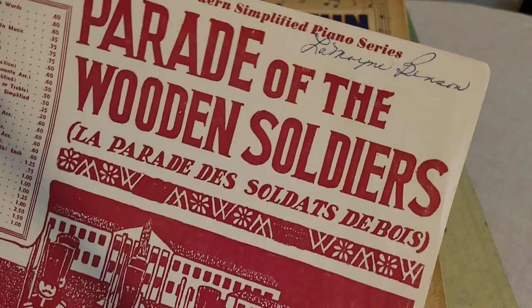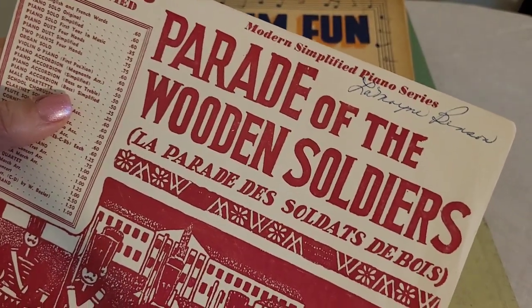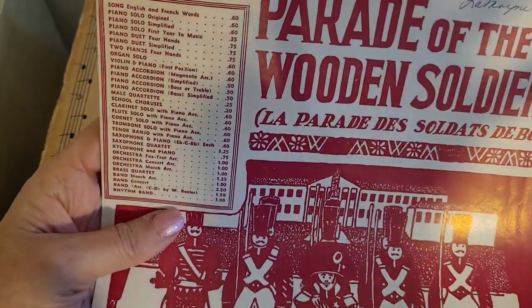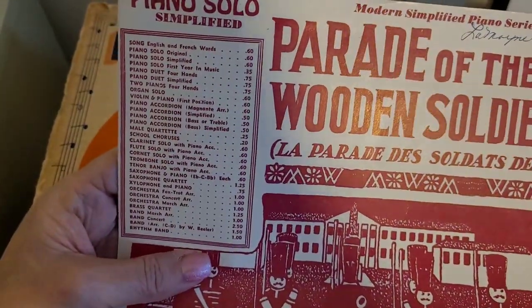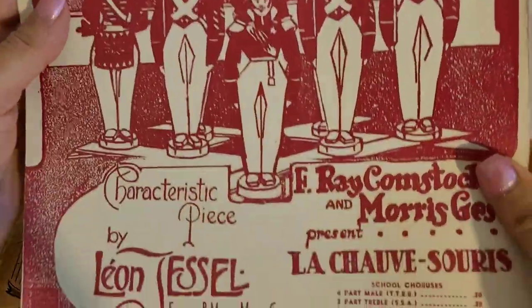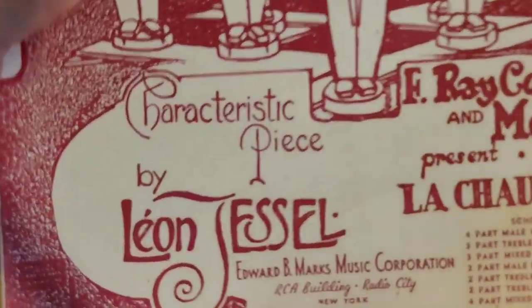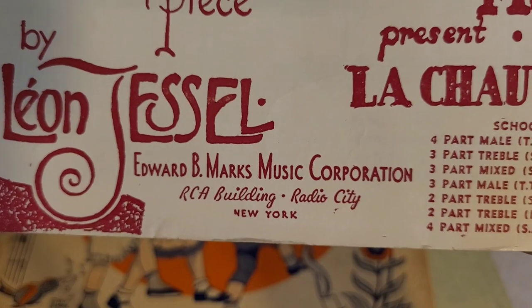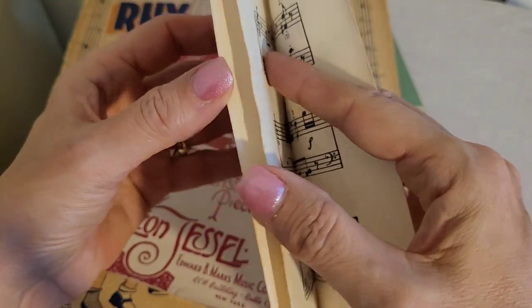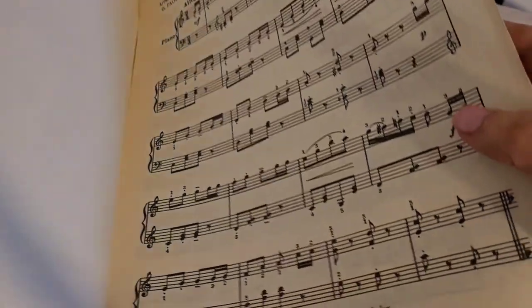Oh, what's that in there? It's another book! Bonus! Somebody put their name on the top of it. 'Parade of Wooden Soldiers.' And then it has all kinds of information over here — I think that's other pamphlets that you can buy, other music books. It says 'Radio City' at the bottom there — RCA Building, Radio City, New York. This is interesting. So this is the music for the Parade of Wooden Soldiers.